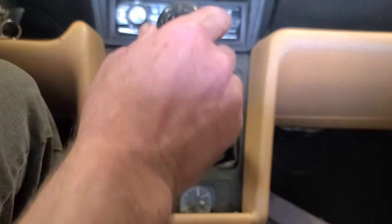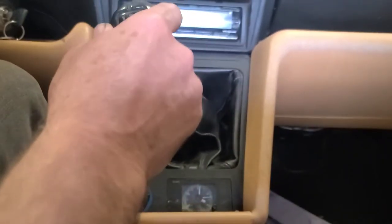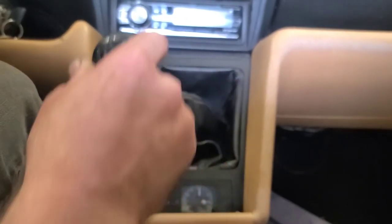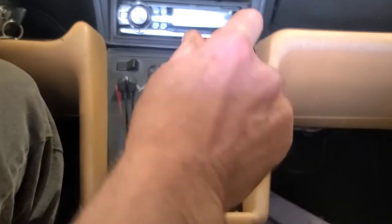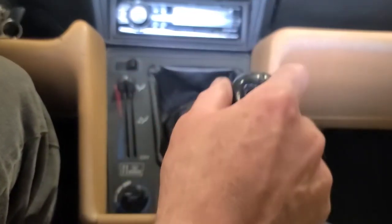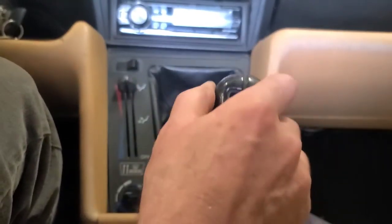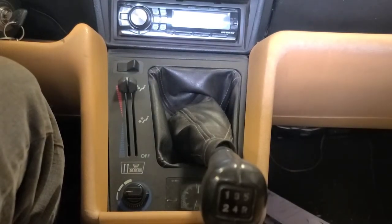I just started it. Pressing the clutch — first gear — it's going into gear perfectly. There's a little tiny bit of clash going into reverse, but I don't think reverse is synchronized. This problem only occurs once it gets hot, so we're going to take it for a run.